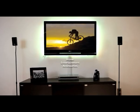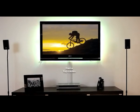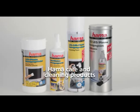Welcome to Hama. This clip will introduce you to one of the vast range of Hama home entertainment accessories, which will help you take good care of your new flat panel display. Care and cleaning products from Hama.